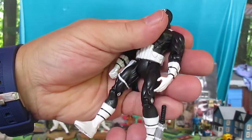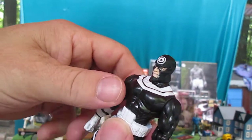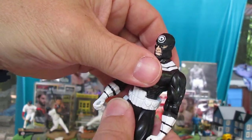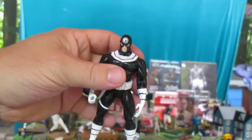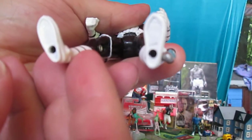Let's see if all these limbs move. We don't want them too loose — nice tight shoulders, no movement on the waist, and the head's tight, which is good. Everything does move properly. Here are the feet.